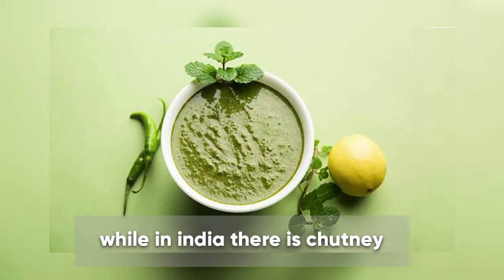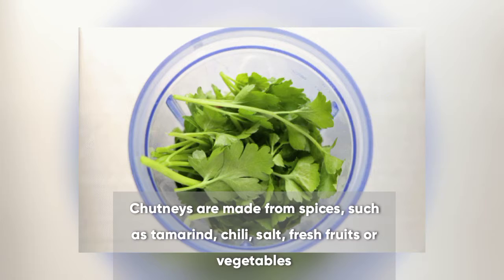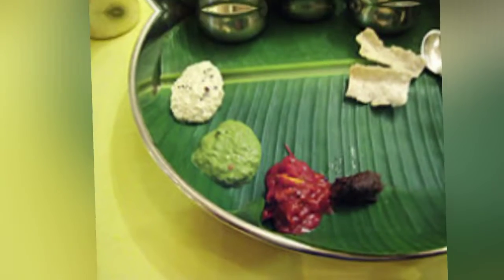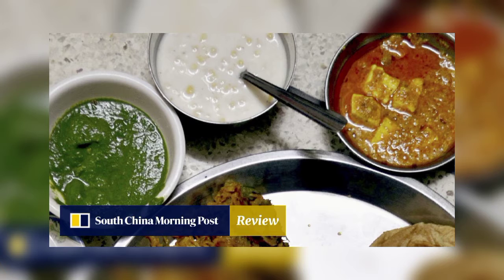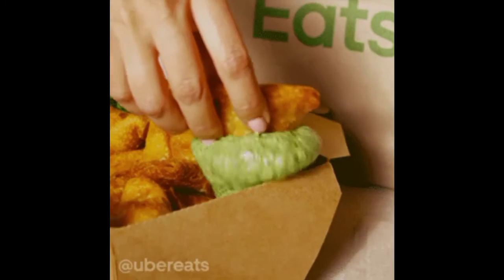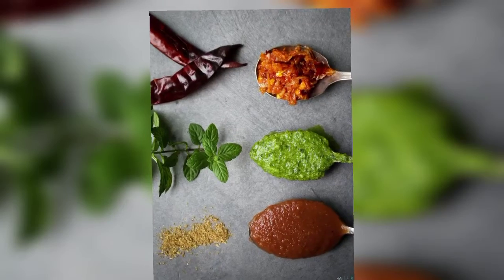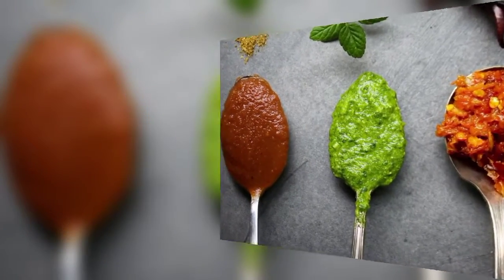Nah kalau di India, ada catni, yaitu sebutan untuk berbagai penyedap dan saus berbumbu rempah-rempah yang dibuat dari sayuran segar atau buah-buahan yang dihaluskan. Catni bisa berbentuk basah atau kering. Di India, catni dibuat untuk segera dikonsumsi selagi segar, dicocol dengan idli, samosa, roti India, atau dicampur nasi. Bahan utamanya adalah garam, cabai, asam jawa, daun ketumbar, daun mint, dan tomat.